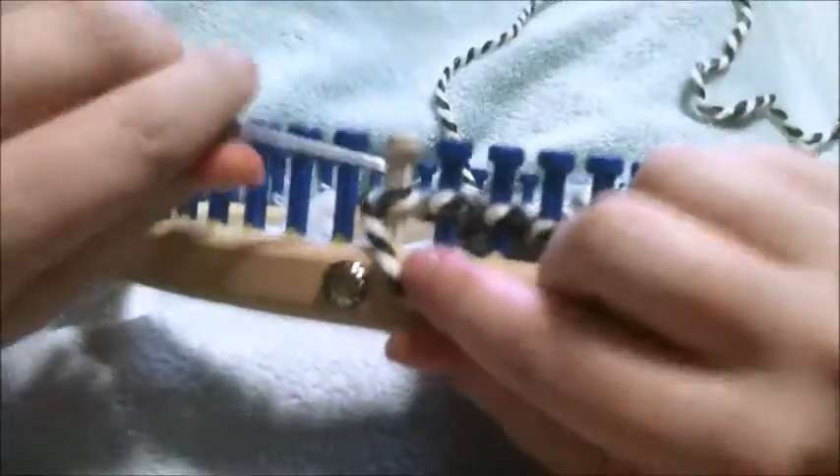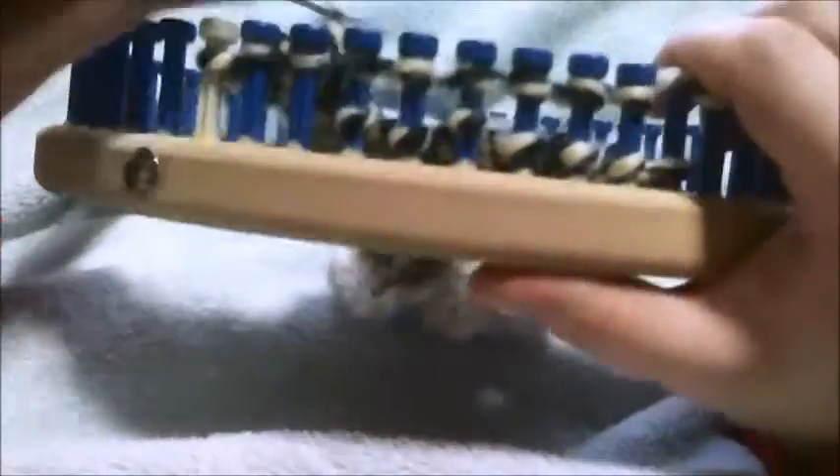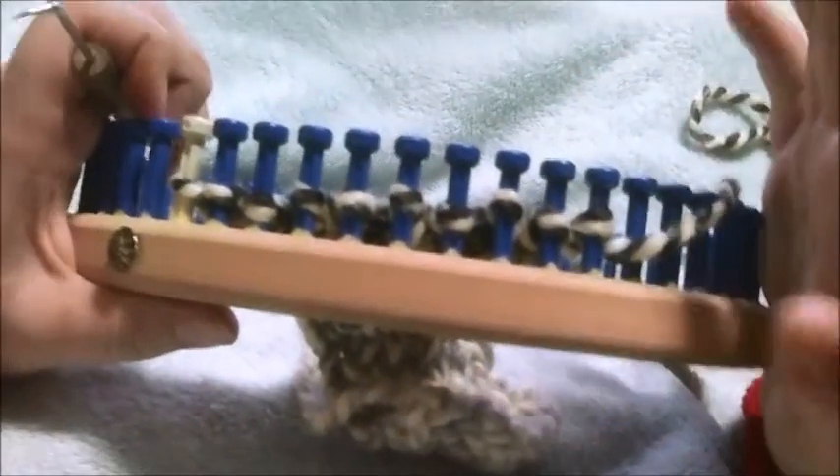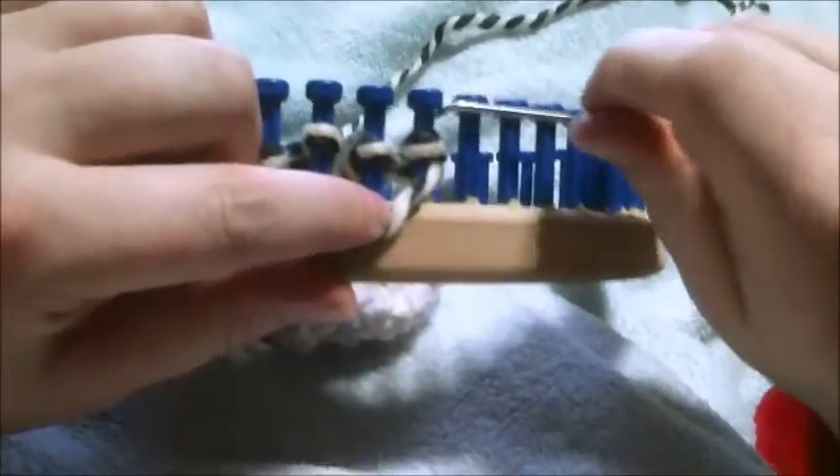And this is going to be row 4. This is going to be row 5, and while we've been going kind of fast, this is where it's going to change up a little bit. What you're going to do is you're going to E-wrap 3 regularly, then you're going to double E-wrap 3, and then E-wrap 2.